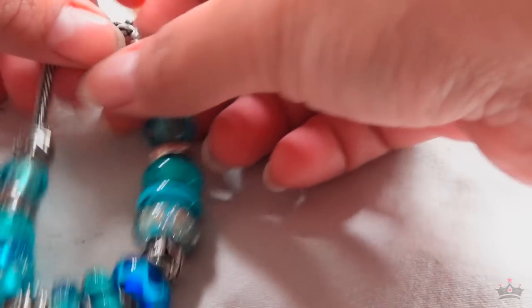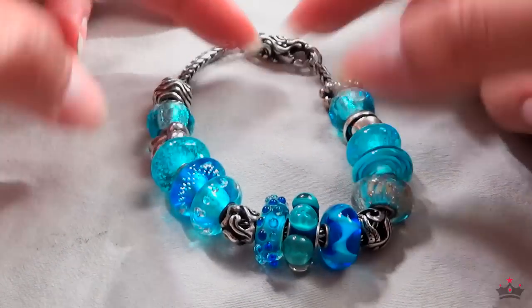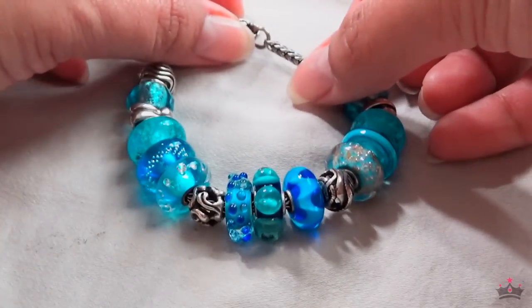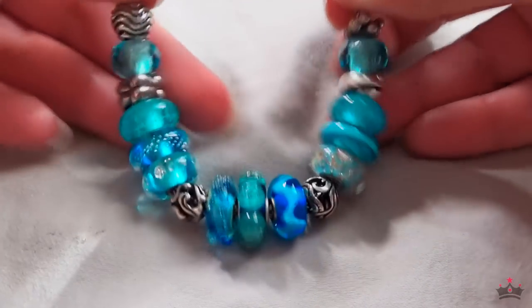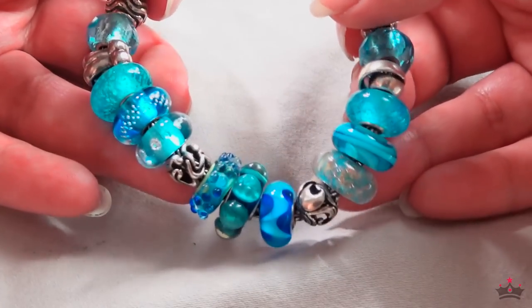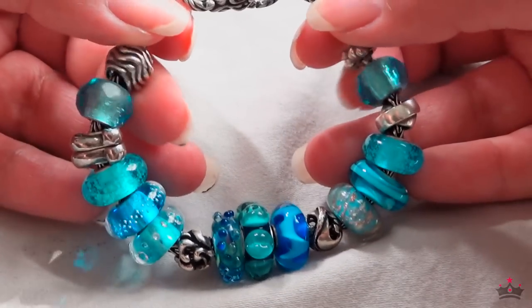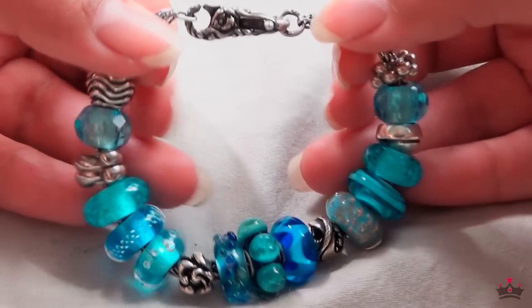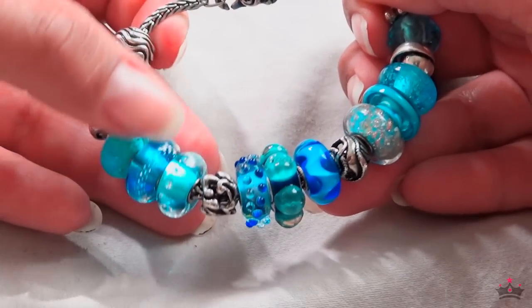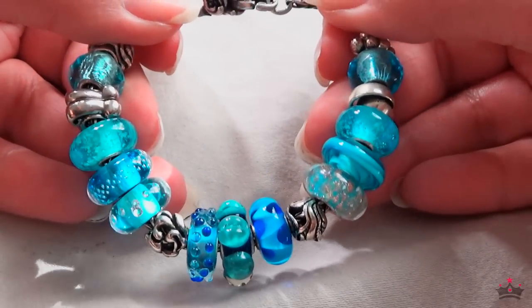This one is what I like to call my ocean bracelet. It doesn't necessarily have any obviously oceanic charms on it — it's more reflective of the color of water, the color of the ocean. I've seen so many photographs of oceans that look pale blue to dark blue to turquoise to teal.